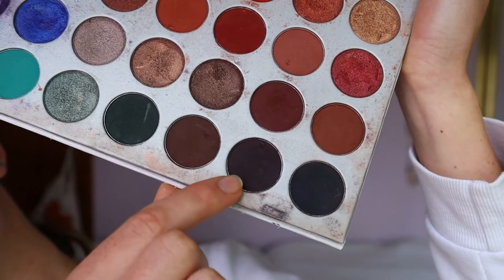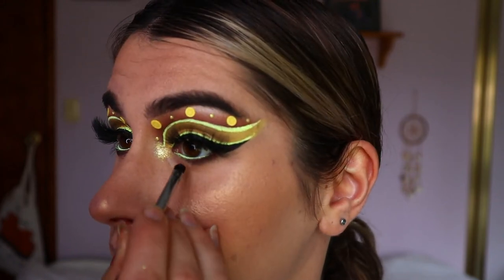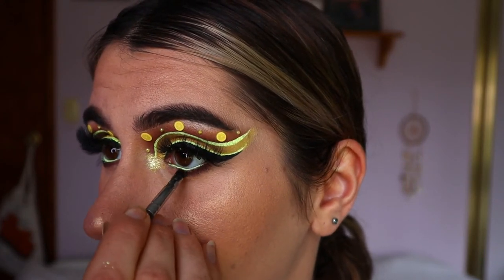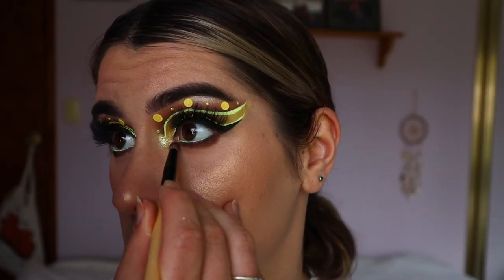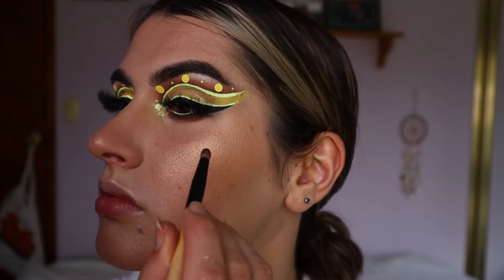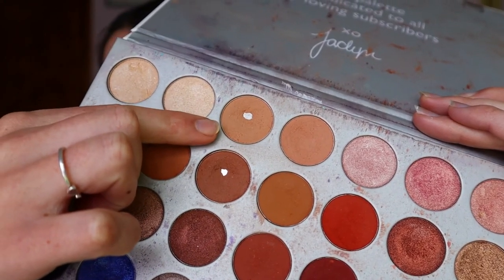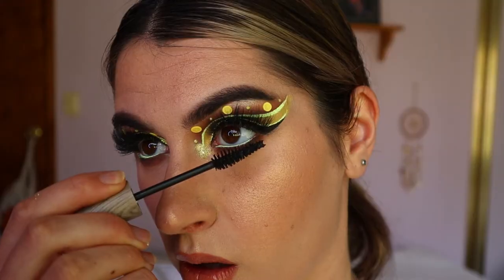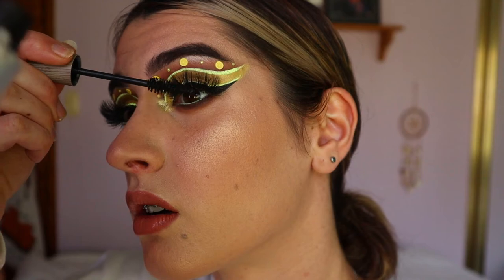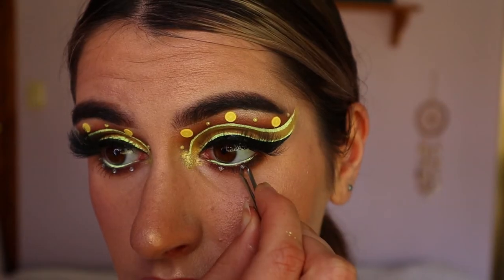To fill in the bottom lash line and give more dimension to that area, I'm going in with the two deepest browns from the Jaclyn Hill Morphe palette on a precise shader brush, wiggling that nice and tight against my lower lash line. To blend it out I'm taking Butter and Pooter again on a pencil brush and smoking out the edges so there are no harsh lines. Then to further smoke out the bottom lash line I'm using the lightest brown from the Jaclyn Hill palette on the blending brush from e-show to soften up those deeper browns — making it nice and soft and smoky.